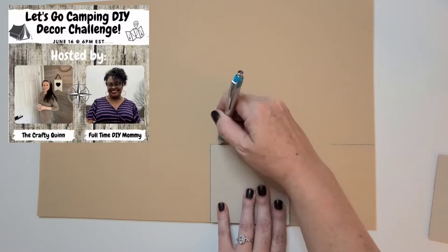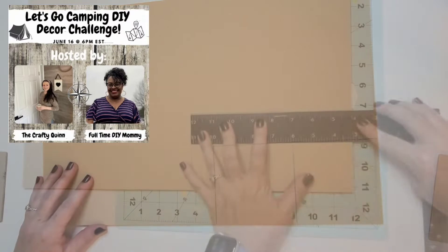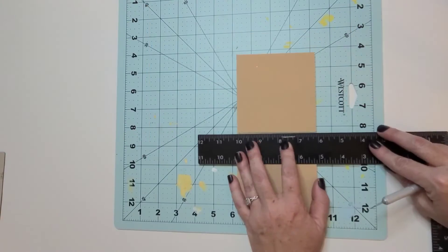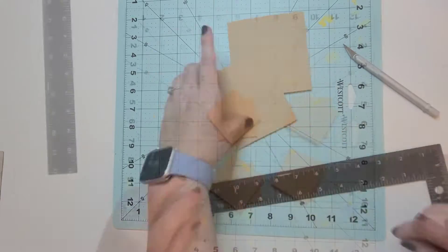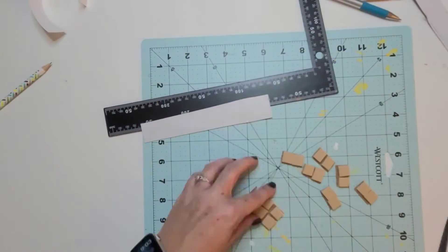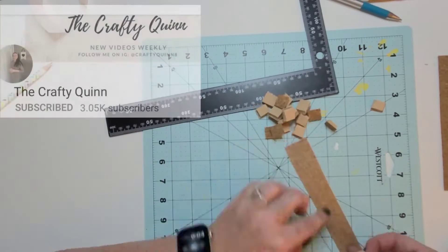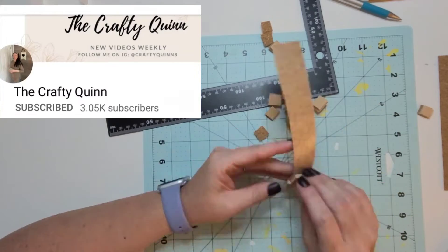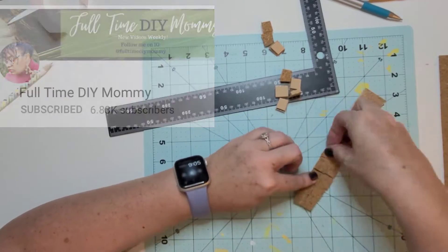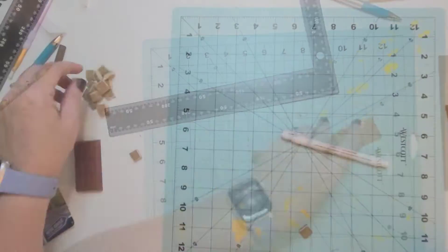To get started on our first project I thought it might be fun to make some s'mores. Originally I thought it would be fun to do a larger scale s'more, so this is kind of what you see me doing here. I've got this really thick foam from Hobby Lobby, and once I made the really large square I decided it was just a little too large. I really wanted to shrink this down just a bit and make these a little bit more cute.